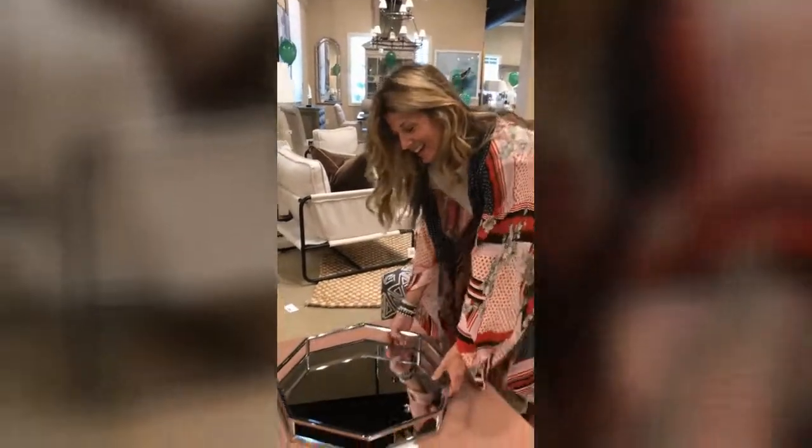You could use it as a surface for wine, coffee, water — just put a tray on top of it. Great functionality.